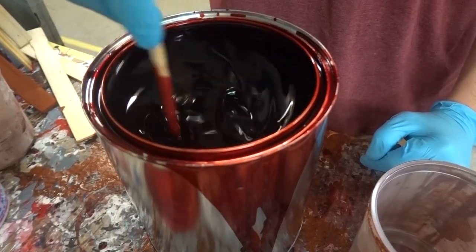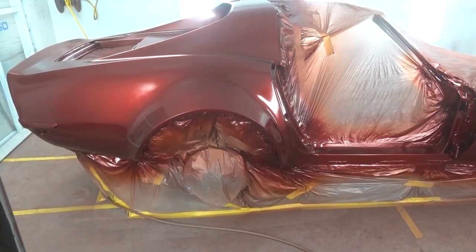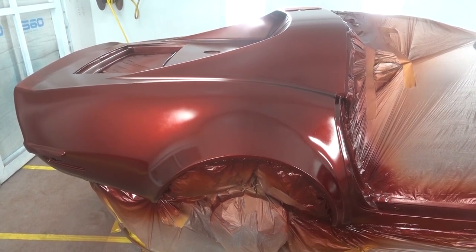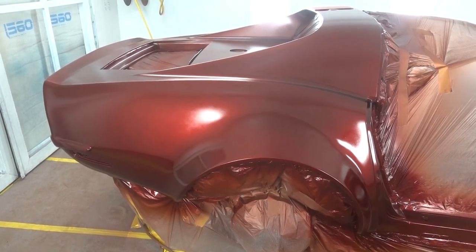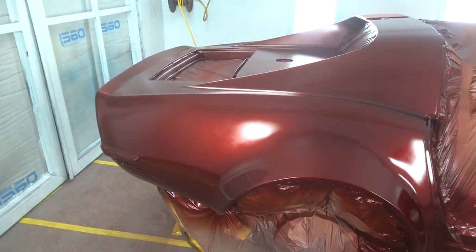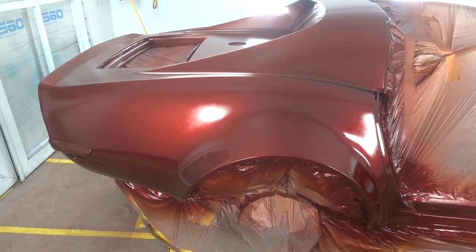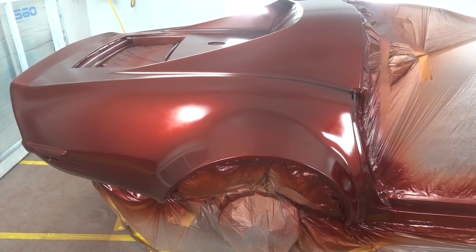Candy apple red. What you're looking at now is step number 4. So we have the sealer, we have the base coat, we have the mid-coat with metallics and pearls, and this is a totally transparent candy coat. I don't want to go in because I don't want to bring any dust in, but you can definitely see the candy over the top is looking awesome. Next step is the clear coat, and then this will be ready to cure out, color sand, and buff.